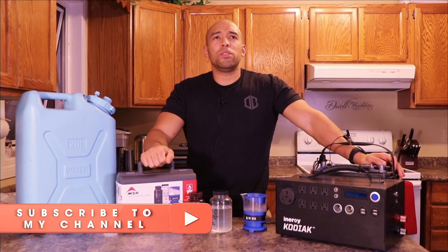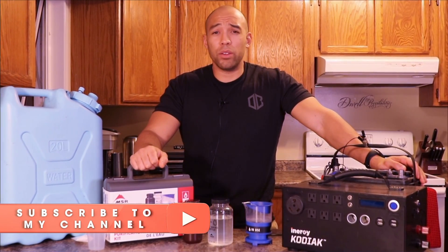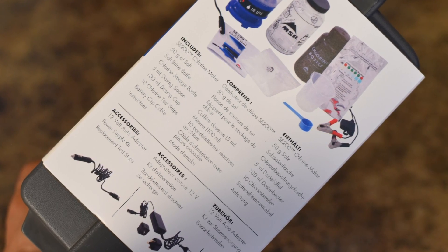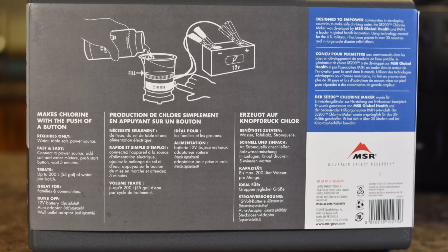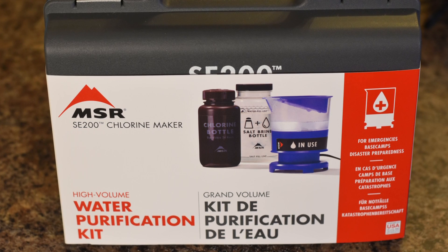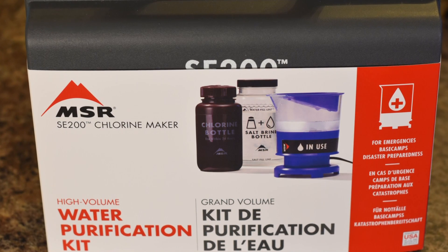Water filtration systems like the LifeStraw, the MoveEclipse system, Aquamira, Frontier Pro — there's a variety of different water filters on the market for on-the-go type use. But if you have a preparedness community or a large family and there's a grid-down situation and the water stops flowing through the pipes, or the water is sketchy because of sewer backups, you're going to want something capable of purifying larger volumes of water.